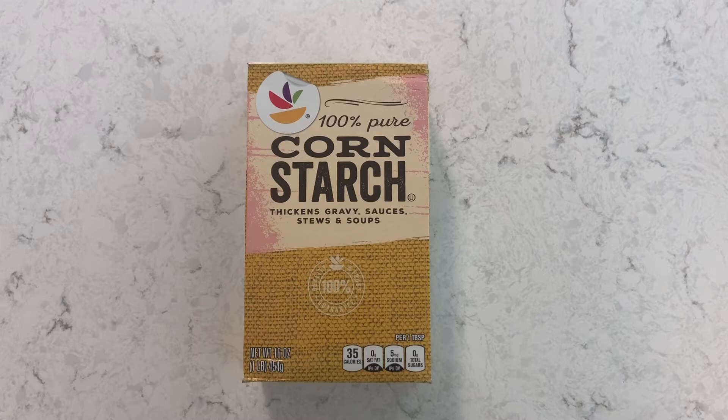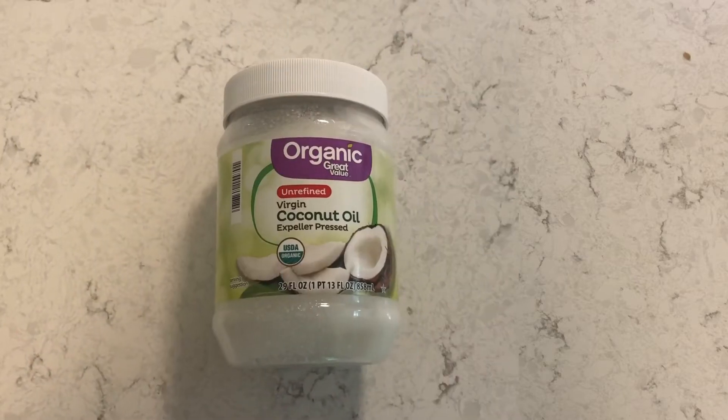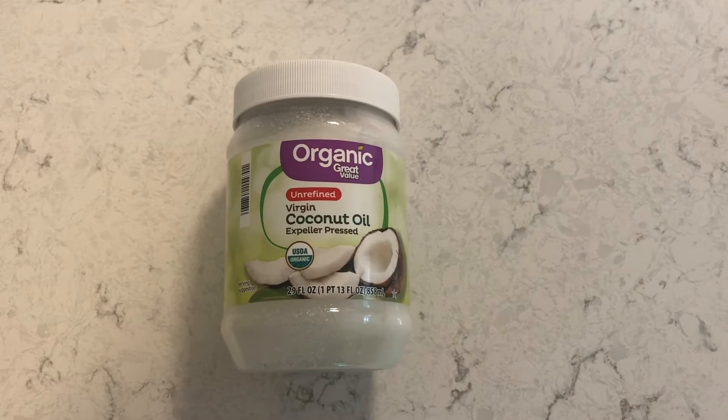Next you will need Epsom salt. The theory is that it helps relax muscles and stiff joints, but this hasn't been proven. Coconut oil helps keep your skin hydrated, and after melting it, it will once again solidify which will help harden your bath bomb.